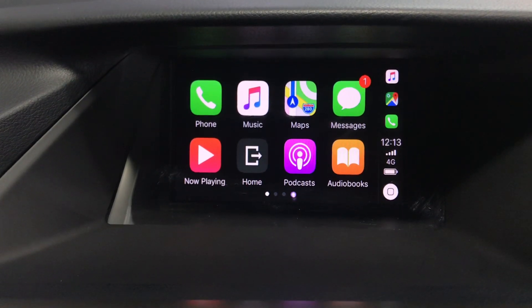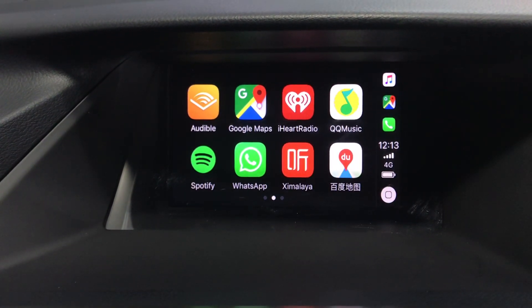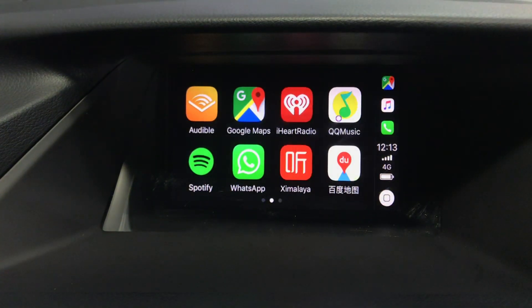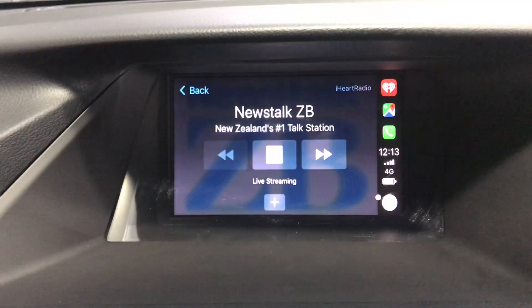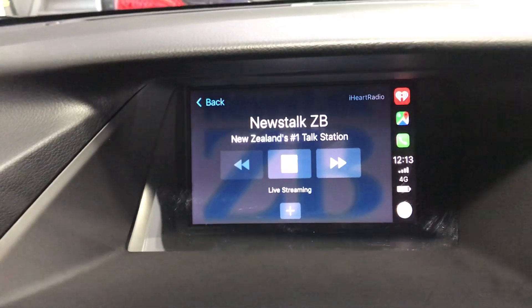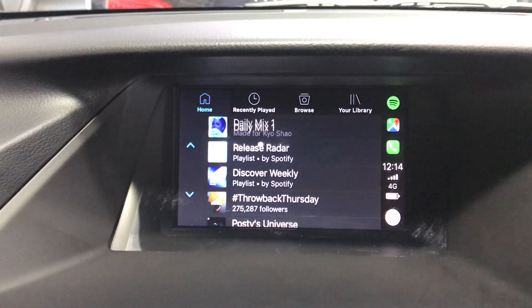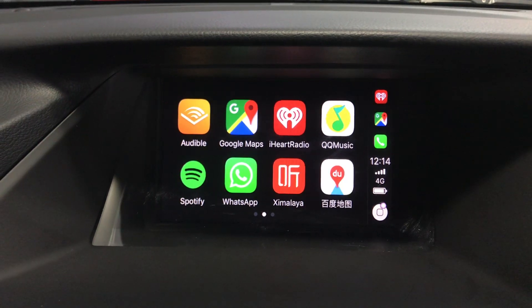Let's try anything. Google Maps. Music? Radio? Spotify? All the music apps. What else? Apple Map?